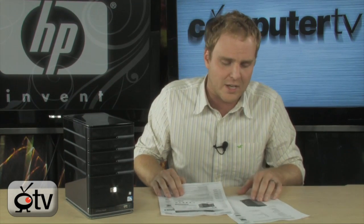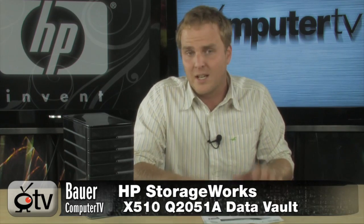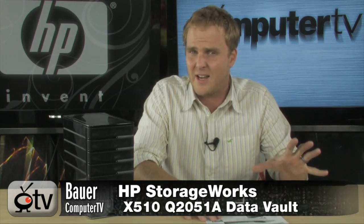It does have gigabit LAN on board so it is going to be absolutely, incredibly fast, and it's just a really cool piece of gear. Storing all your files and doing all your networking is just an absolute piece of cake. Windows Home Server is very easy to use. This is the HP StorageWorks Data Vault — it comes with two terabytes, expandable to 13.5 terabytes.